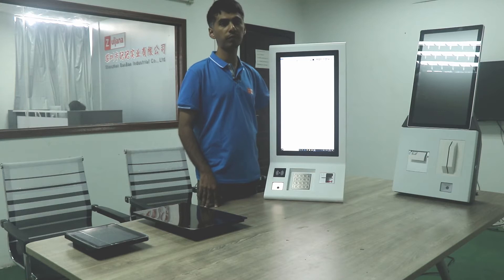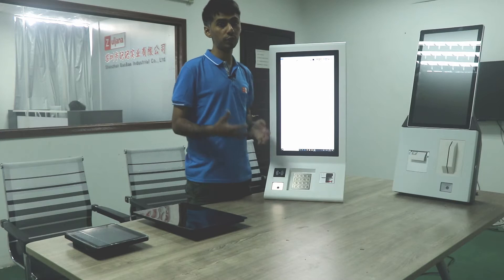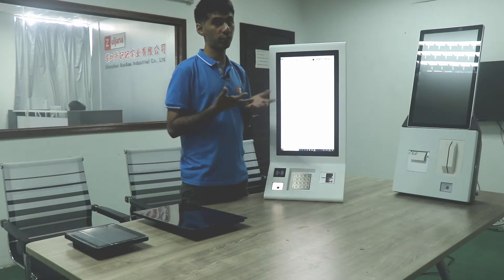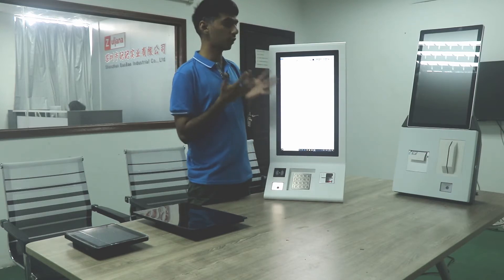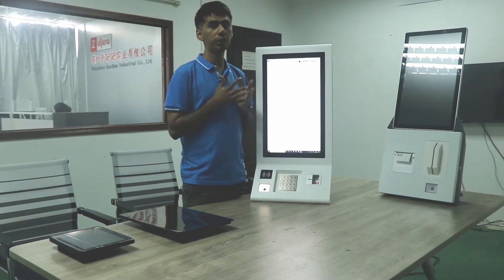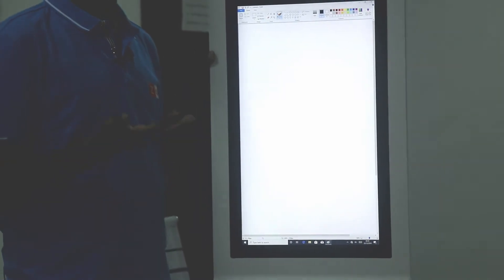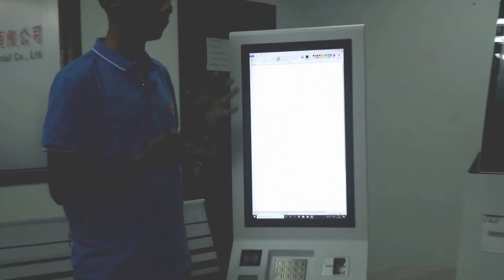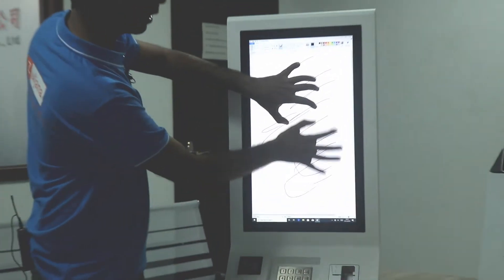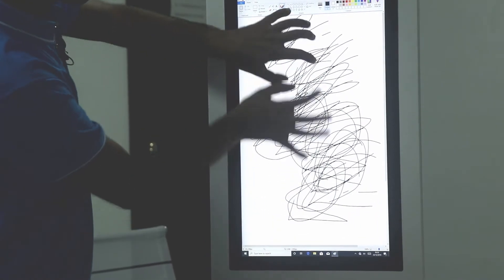We have used capacitive touch in this payment kiosk, which means you can use your 10 fingers to check the quality of this touch screen. With industrial strength, first I will bang the screen to check the quality of the touch panel. As you can see, I have already banged this touch panel. Now I will use my fingers to check the touch quality — the touch panel is really smooth.